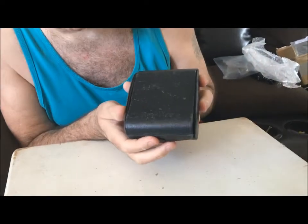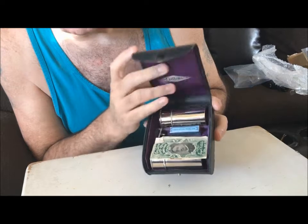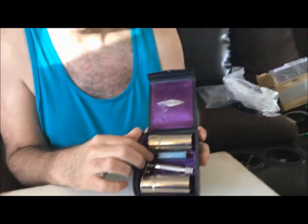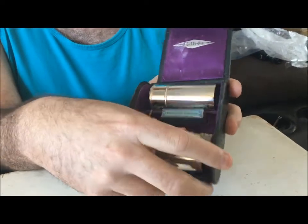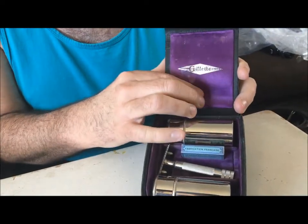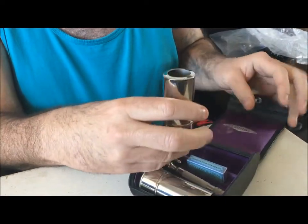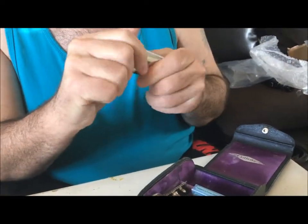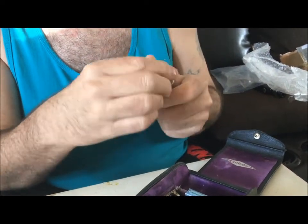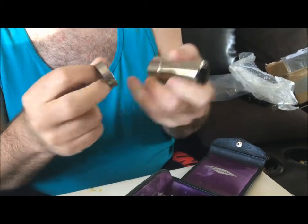Got this nice case — it's actually black. Okay, it's a black case. The razor is a 1905 Gillette single ring. This is their traveler set. Got nice padding up there, felt. Got these canisters — one's for a brush and one's for soap.